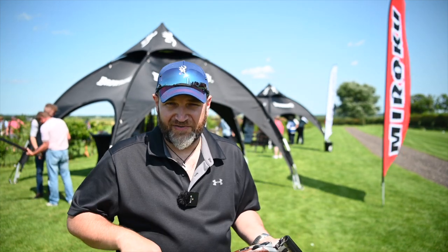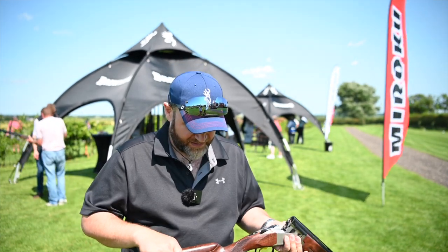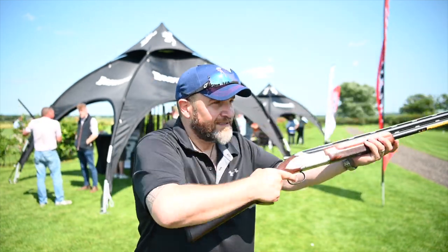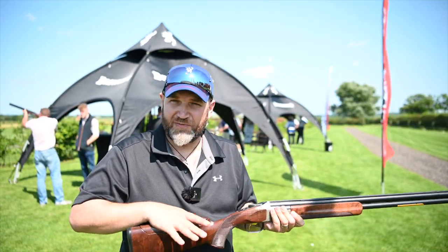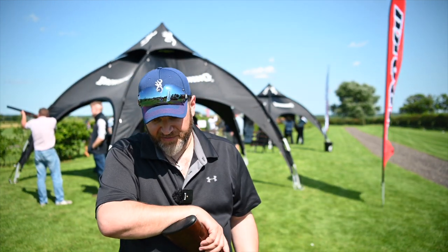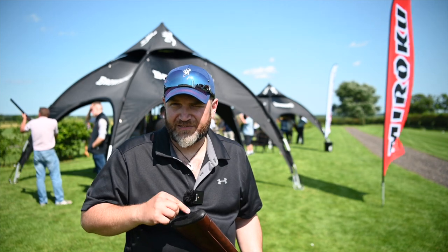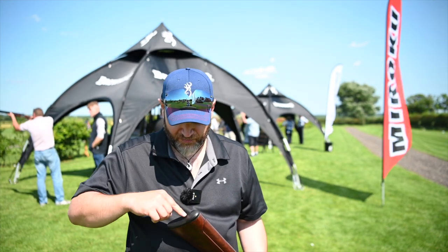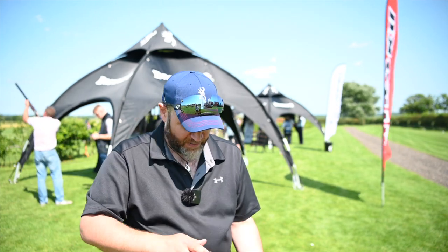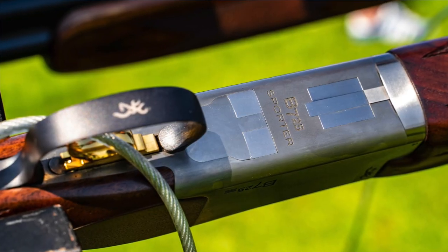They've slimmed down the stock and gotten rid of that great lumpen unit of a stock that used to be on this, and it is really, really nice. Someone shifted the comb over on this one which means it doesn't quite fit me, but that's the beauty of having the adjustable comb. It's the same adjustable comb system as you get on the Pro Sport — basically one bolt, move it, lock it back down again. We've got an inflex pad which kind of rounds out the gun.